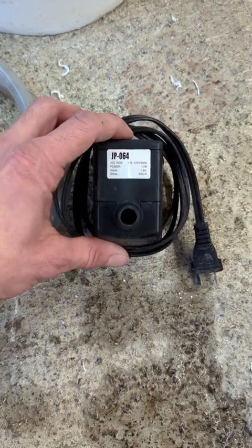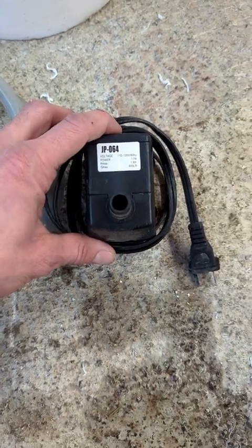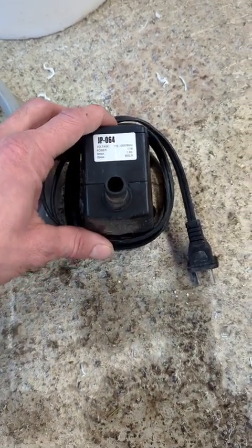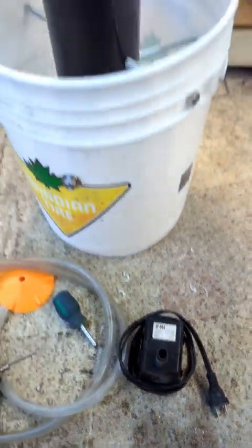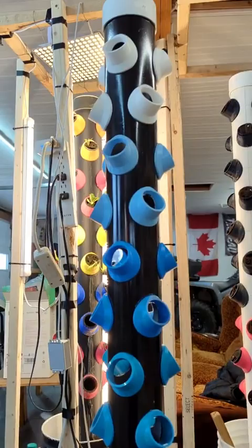The water pump here is just an 800 liter an hour — I think that's 210 gallons — 17 watts. As long as you've got enough head height to lift the water all the way up to the tower, it'll work.